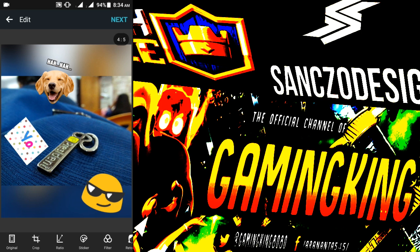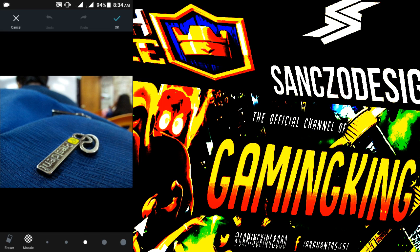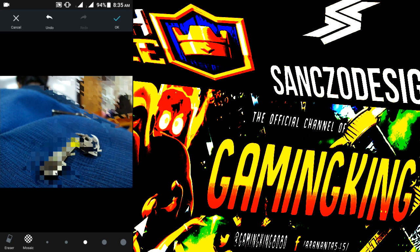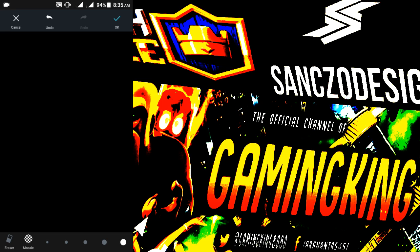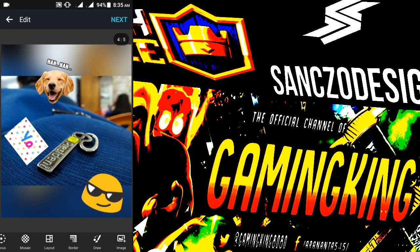Now we are coming to the mosaic. This is really very great — if I touch this place it will become ultra zoomed. This place is the most zoomed one. If you want to just blur somebody's face you can do this. I don't need it — then we are getting layouts, borders, and draw.